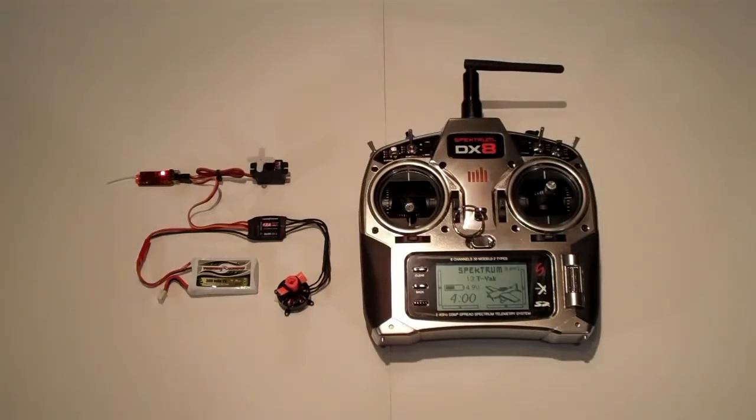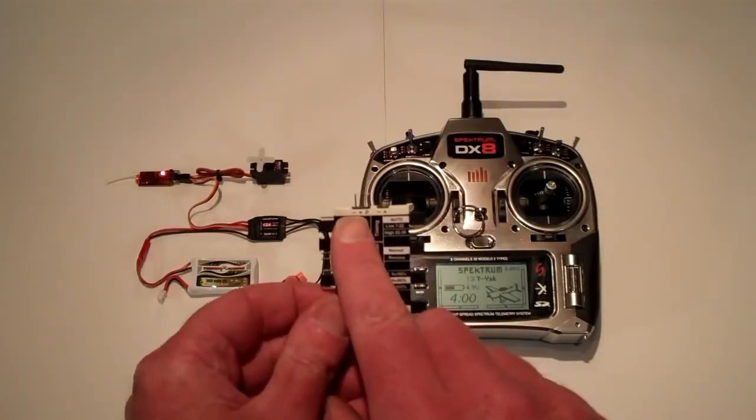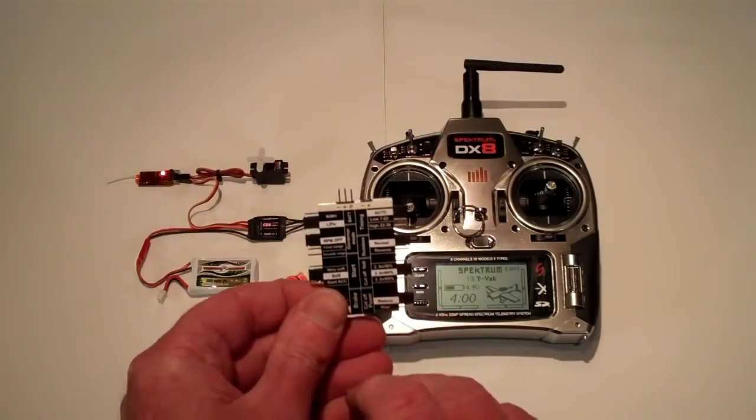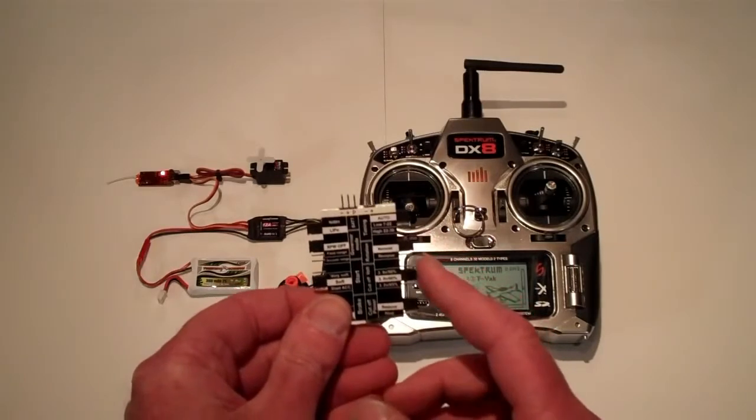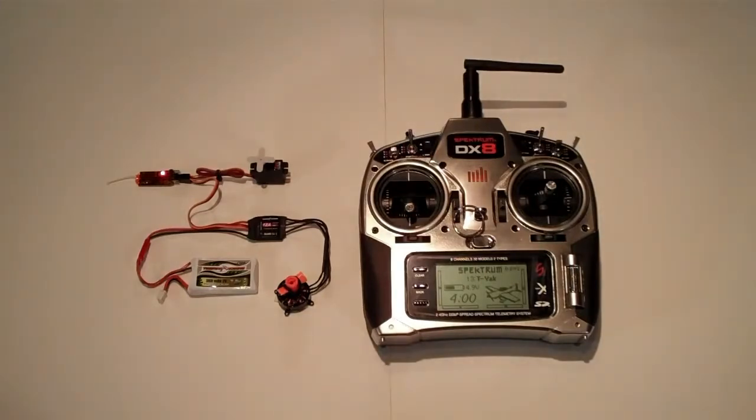It's important to remember on your programming card to plug the cable from the speed control into the port that is minus, plus, and P. All the other jumpers can be reprogrammed in the same fashion, and more than one can be done at a time. Hope you found this helpful. Happy flying.